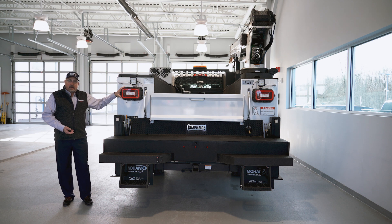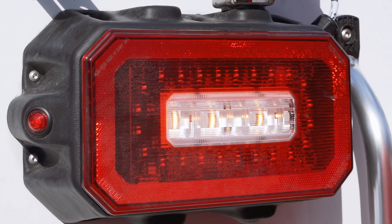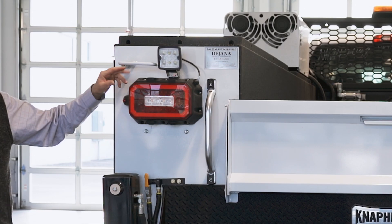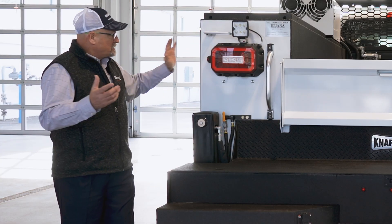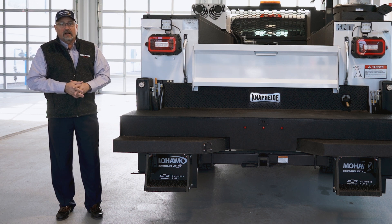Next to that we've got our NAPIDE stop/tail/turn light as well as a backup light with a strobe inside of it. A work light is mounted above that on the poly box, and this handle right here is a master lock that allows the user to lock one side of the body. You push that in and put a padlock there — he's got one side of the body completely locked down.